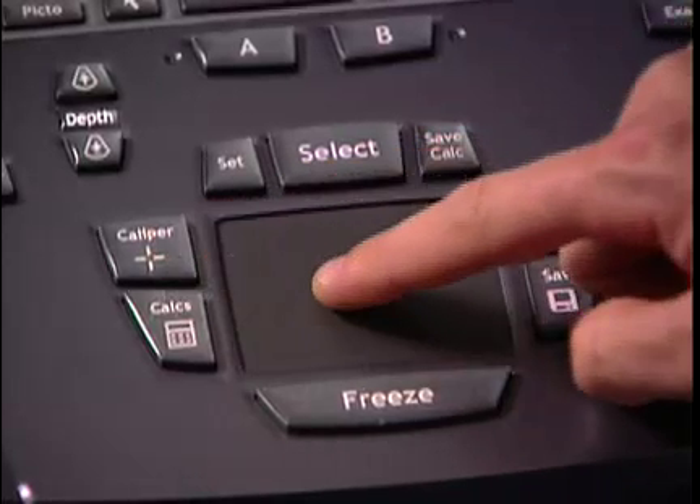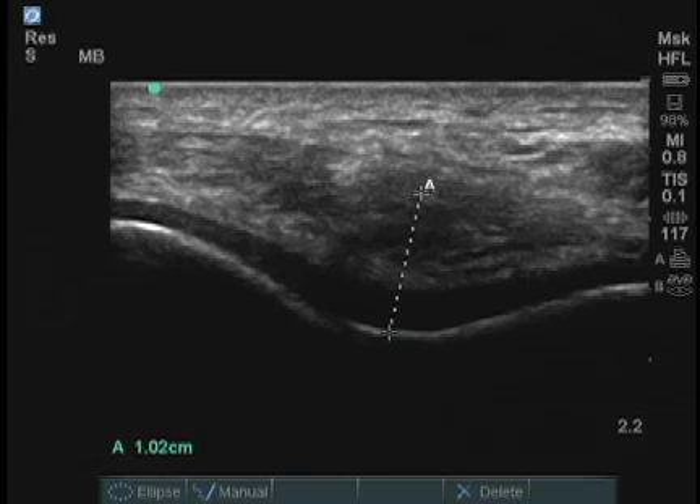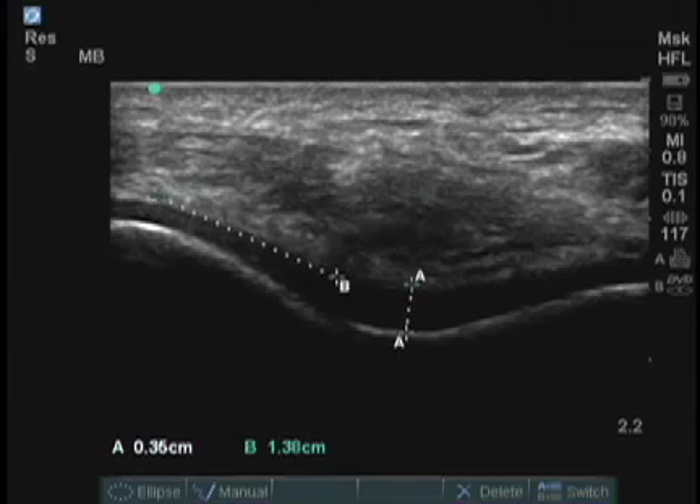I press the caliper button and locate the center of the cartilage, and I can measure the distance of cartilage thickness. I can measure the cartilage thickness at the point of each lateral condyle and compare these to normal values.